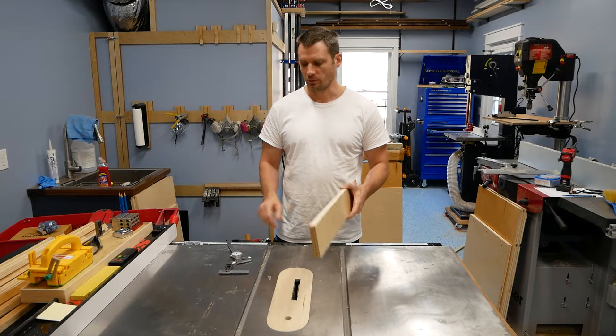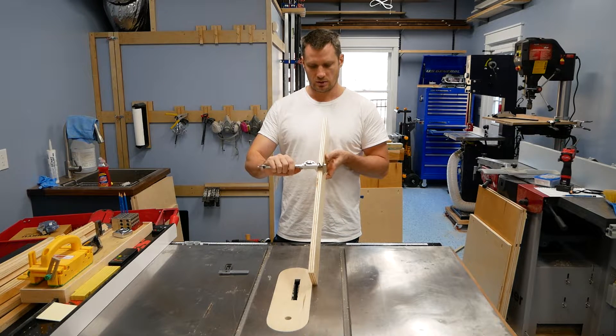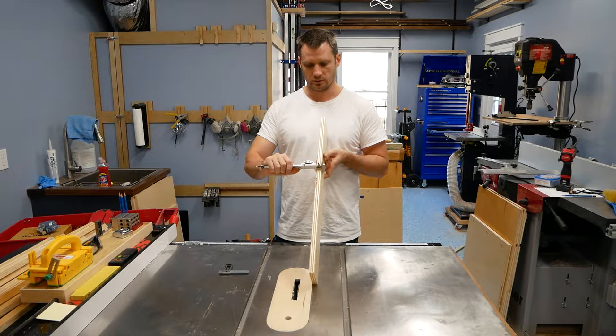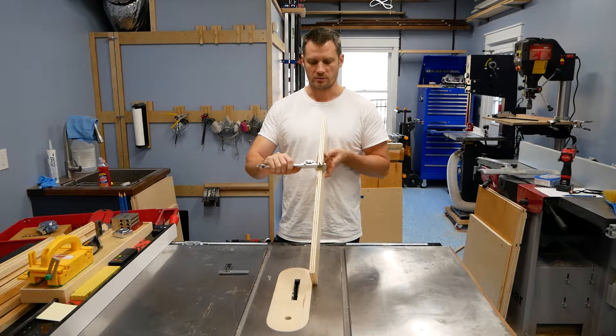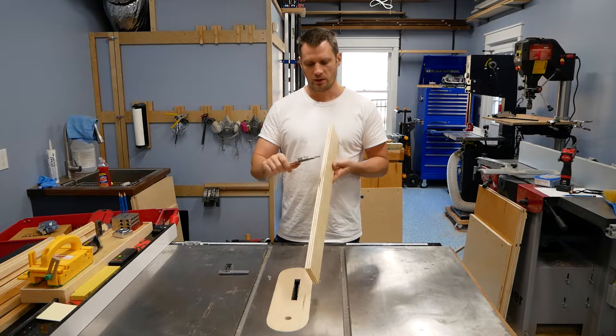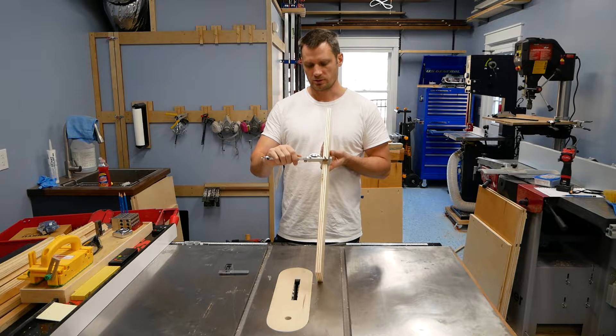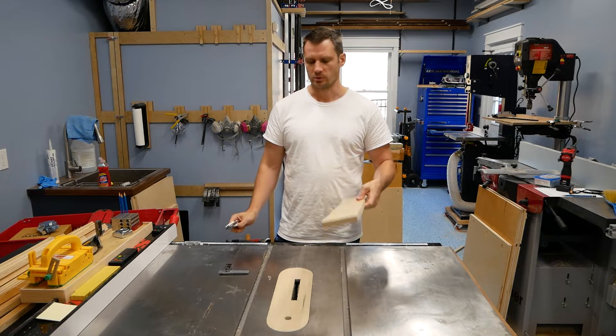So this three quarter inch plywood right here — if I take out my dial calipers and I measure, I've got almost exactly 0.7, just about a thousandth over 0.7. Obviously 0.75 would be three quarter. And so you're thinking, is that 0.05 going to make a difference in the dado? It's actually a pretty large gap, especially when you want a tight dado.